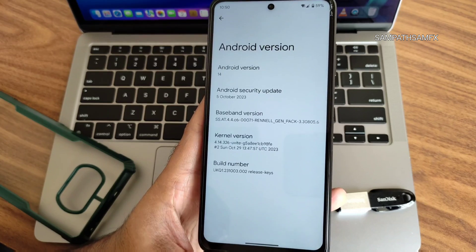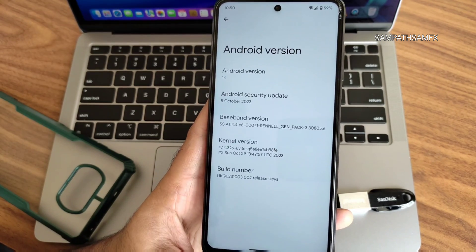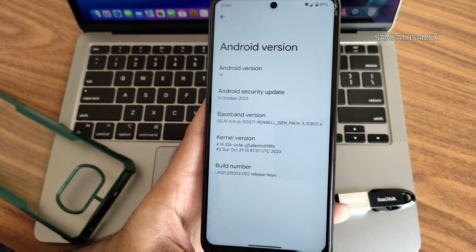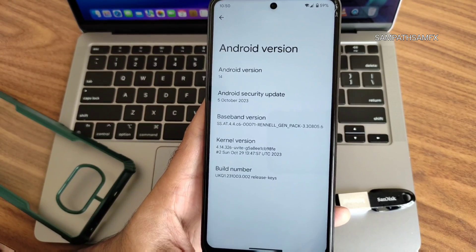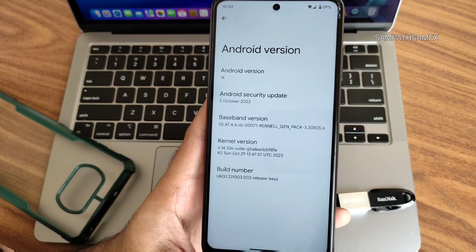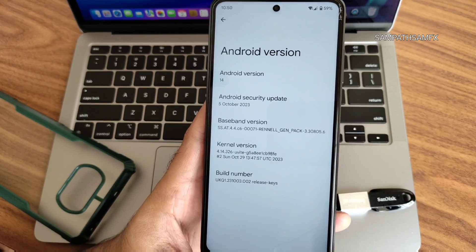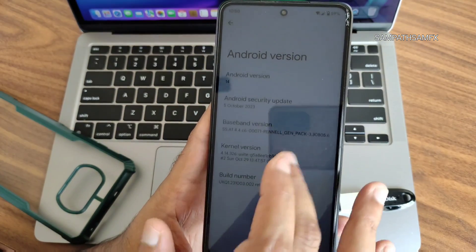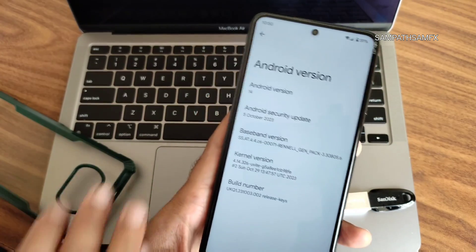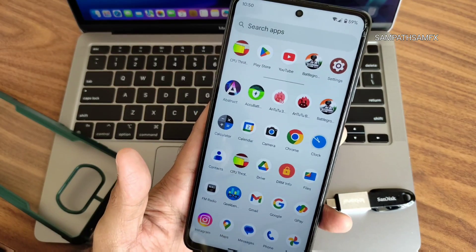The flashing method will be given in the description, along with the firmware I used. For more information and discussion, join the dedicated WhatsApp group available for POCO X3 / NFC, and also join the Telegram group for updates.